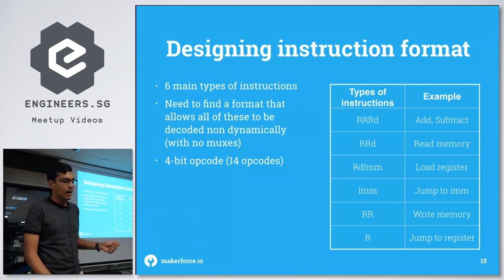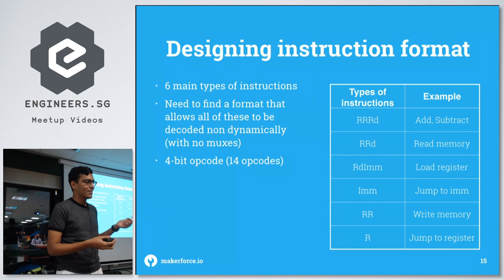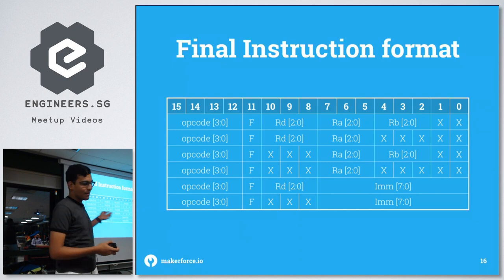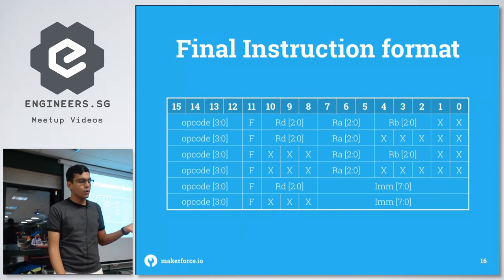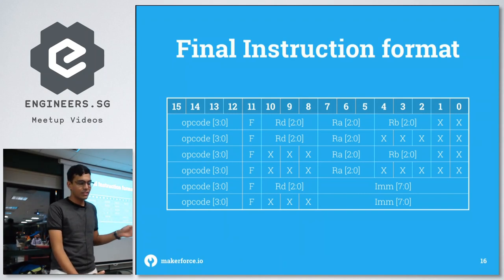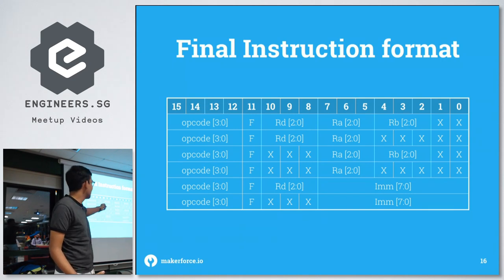The instruction formats are: RRRD (two source, one destination — e.g., add/subtract), RRD (read memory — one source, one destination), RDIMM (load register — one destination plus an immediate value), IMM (just an immediate value), RR (two source registers), and R (one source register). After trial and error, the layout is: first 4 bits are opcode, then a flag bit, followed by the destination register, source register RA, source register RB — which overlaps with the immediate value.